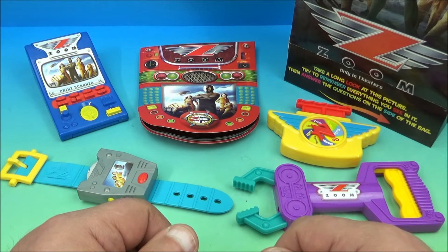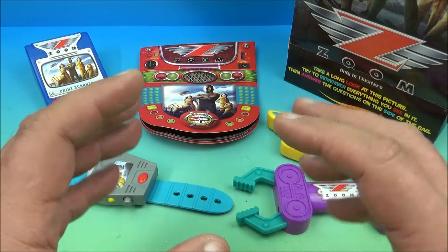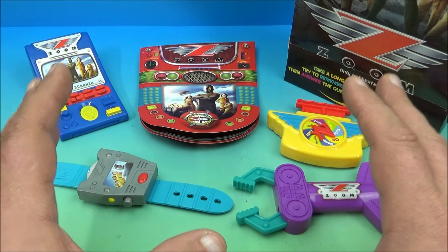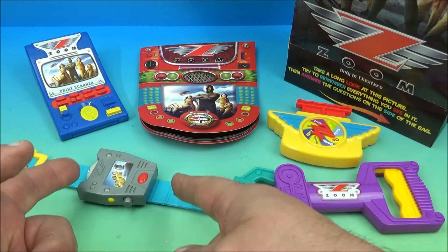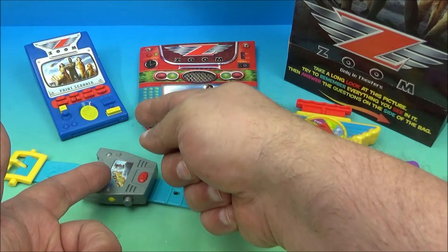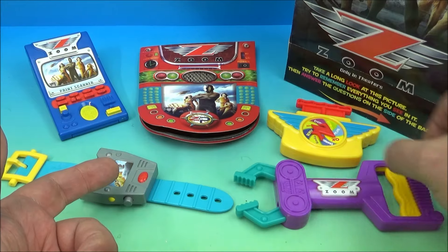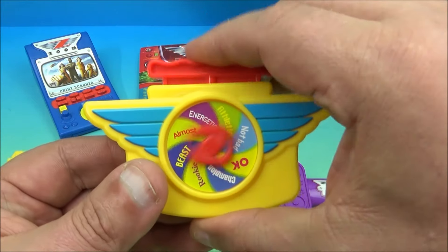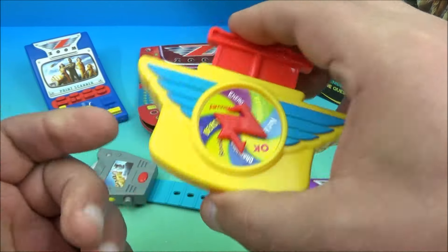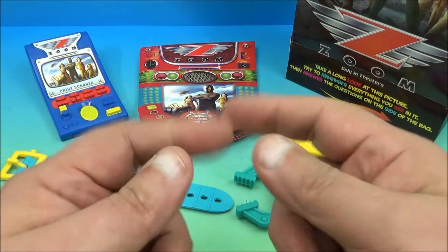There you have it everyone — Zoom, a set of five awesome little movie collectibles released by Wendy's way back in 2006. I like this set, and I really like the movie — I can't recommend it enough, it's a really fun, goofy, silly movie. My favorite toy is probably the shooting wristwatch, but you also have the print scanner with stickers, the activity book, and the grabber. As for the dial game toy, leave a comment below and let me know what you think we should call it. Thanks for watching everybody, take care, see you next time!